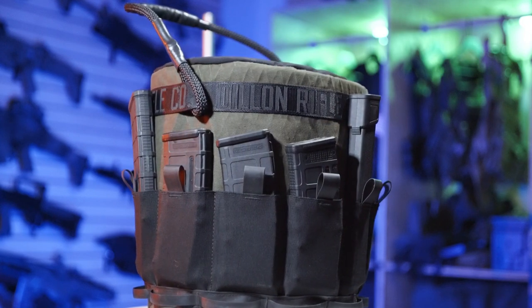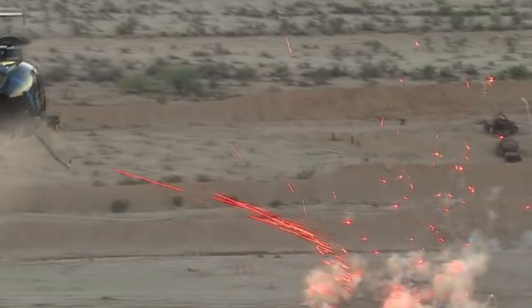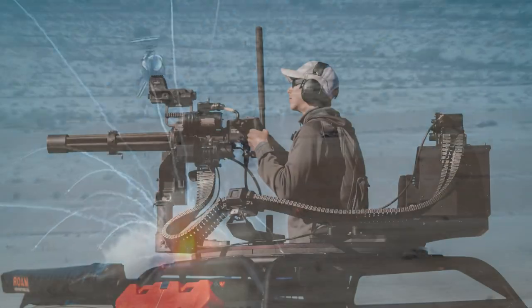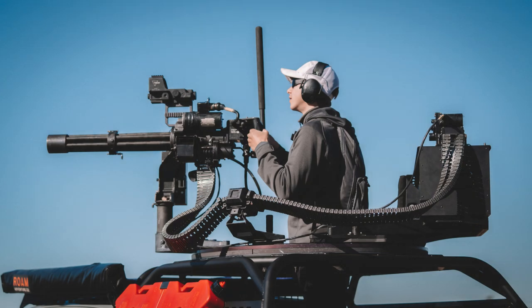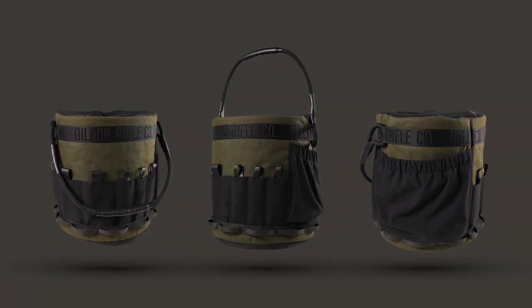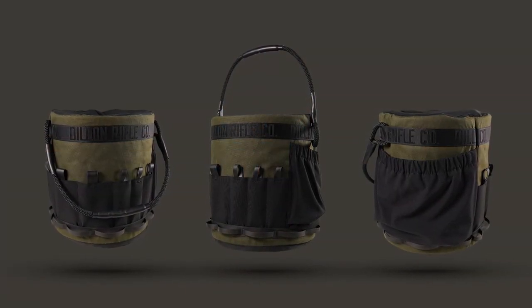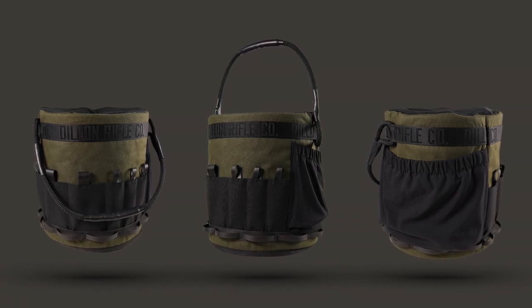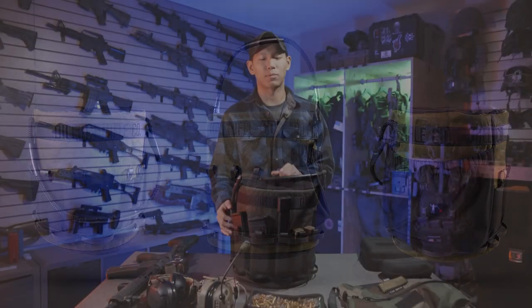Dillon Rifle Company makes the miniguns and supplies them to militaries all around the world. They started basically a commercial division targeted towards everyday folks, because you can't really just walk into a gun store and buy a minigun. There are some in private ownership or a couple of Hollywood armories, but for most intents and purposes, you can't really just walk in and buy an M134.